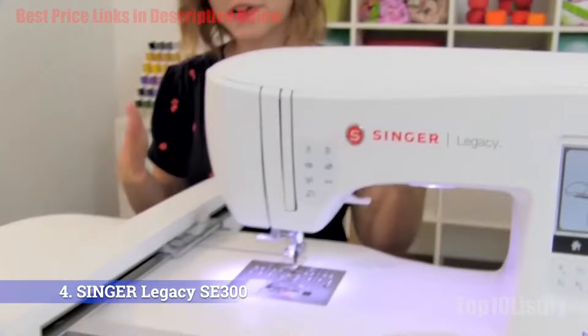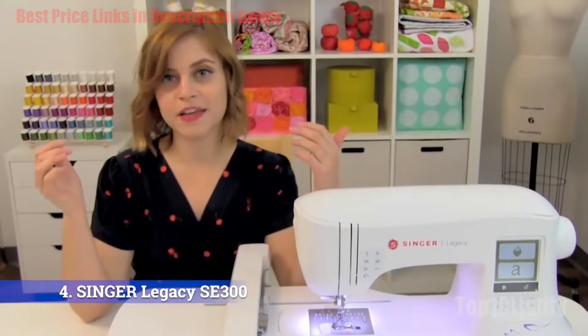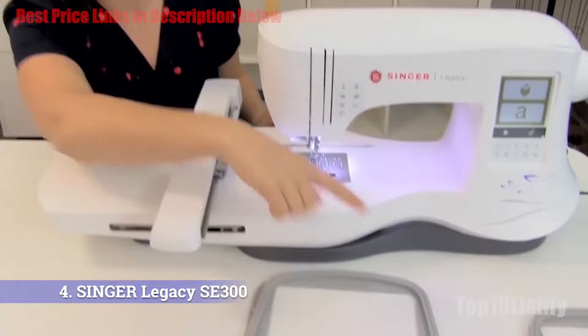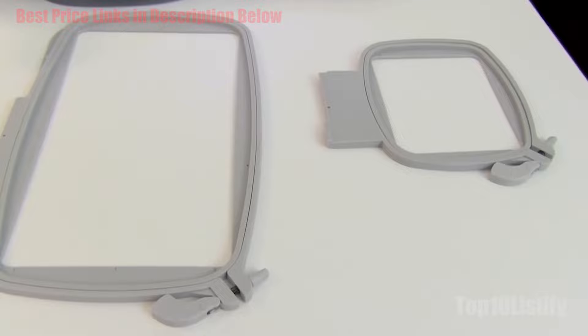You can set the needle to stop in the up or down position, either manually or automatically by setting the program to a preferred position. You can adjust the width of a stitch to be narrower or wider and set the distance between stitches as you see fit. The Singer Legacy SE300 caters to beginners and veteran users alike — its various functionalities, ease of use, and high-quality results make it a recommended machine to buy and keep.